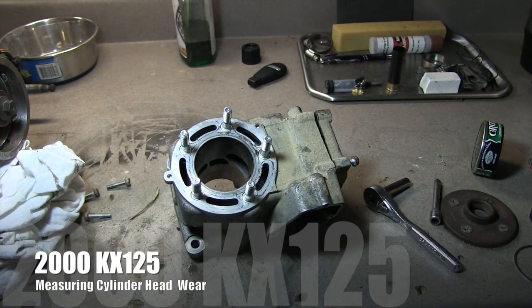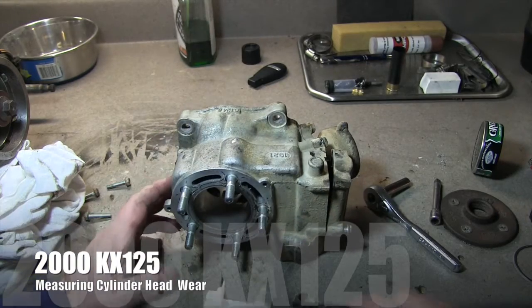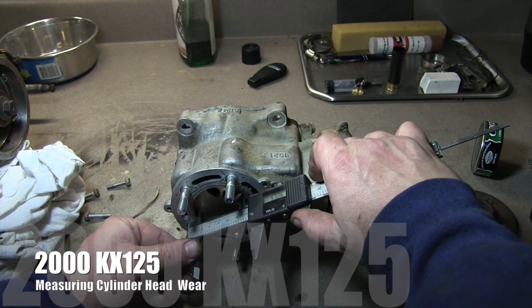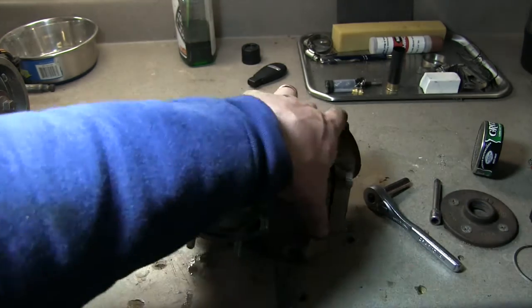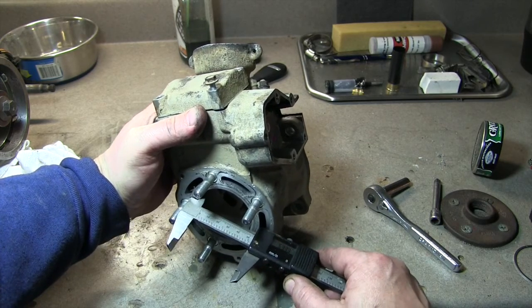I'm going to go ahead and measure some different points just to see if we can inspect. The maximum service limit is 54.09mm. So I'm just going to measure some different points. We're seeing 53.4, 53.9.